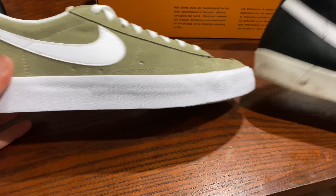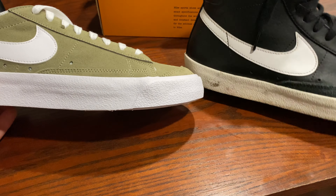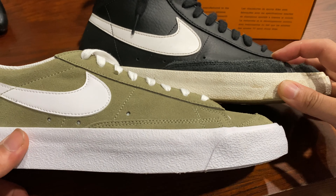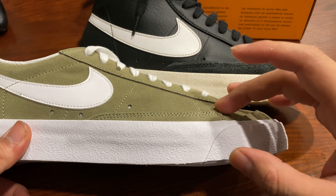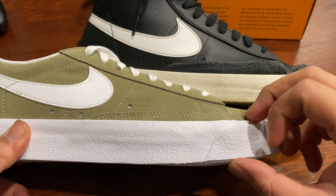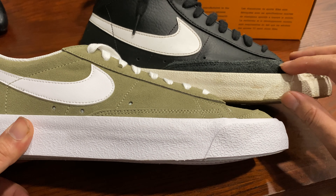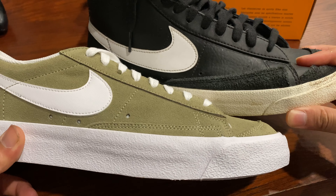Another thing I noticed different from the mid blazer is this little tab right here. I don't know if it's smaller on the low, or if it's just that the sole is thicker right here so it covers more up — but it does look a little bit smaller than this one.